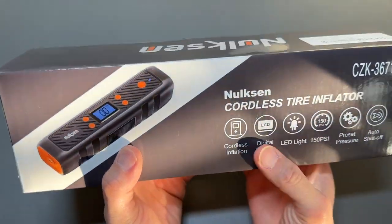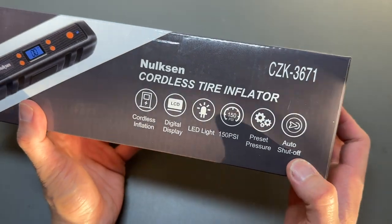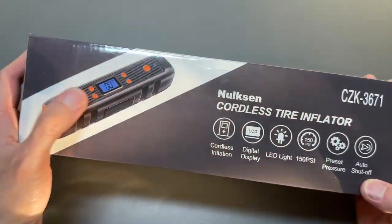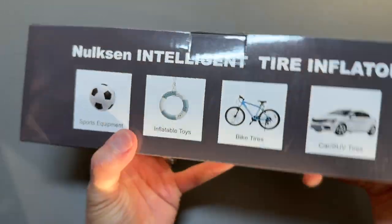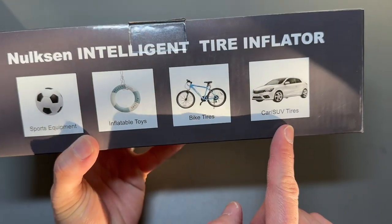We got the Nolson cordless tire inflator right here. This is a cordless tire inflator that inflates up to 150 PSI with auto shut-off to protect from over-inflating. Here's the box — it says it inflates balls, inflatable toys, bike tires, and cars as well as SUVs.